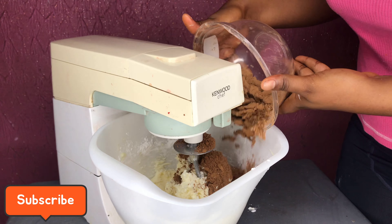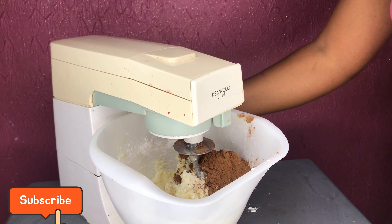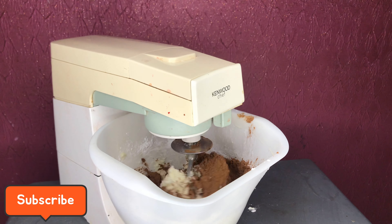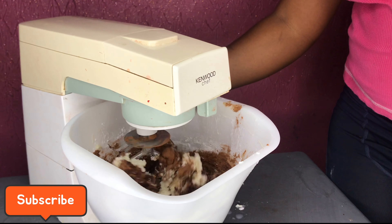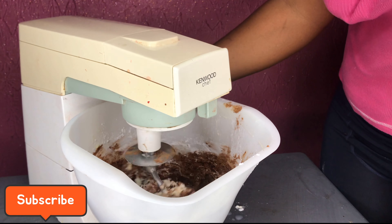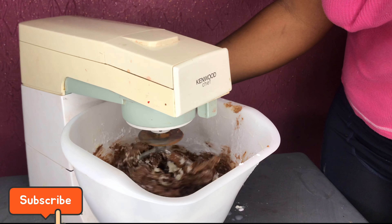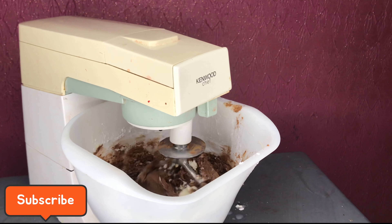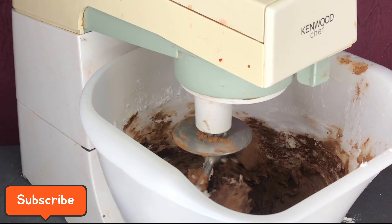I'm fast-forwarding the video a little bit. Now I've added the cocoa powder. As I showed in a previous video, there are different textures and colors of chocolate buttercream — we have the lighter chocolate buttercream and we have the deeper chocolate buttercream. It just depends on what you want to do. The shade is determined by the amount of cocoa powder you use, so take note of that.